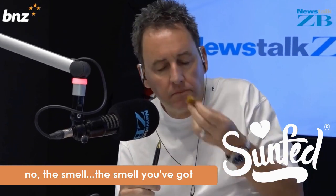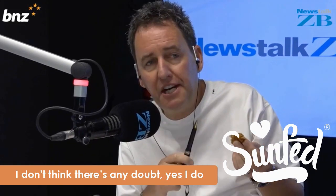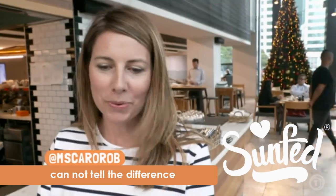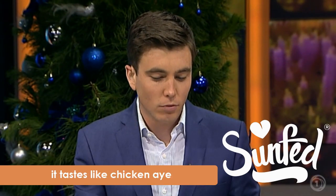I'll tell you what — no. The smell, the smell that you've got, the taste I reckon you've got. I think it tastes like chicken. I don't think there's any doubt — yes I do. And now it's my turn. Cannot tell the difference. It's really good. It tastes absolutely like chicken. Total chicken.